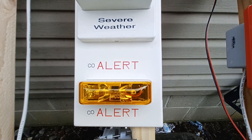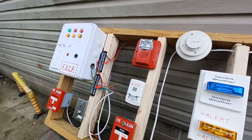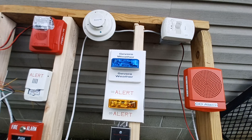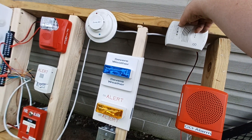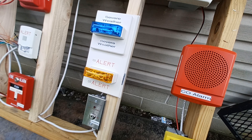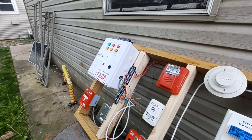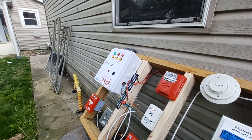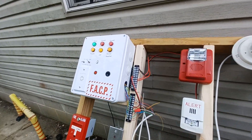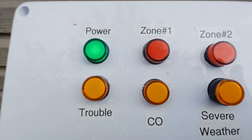Next is the amber strobe, which is our carbon monoxide alert. To set that off, I'm going to start with the carbon monoxide detector and push the test button. The amber strobe is going off and the CO indicator was on. You may not be able to see that, but I'll reinitialize — there's the indicator, and that went out.